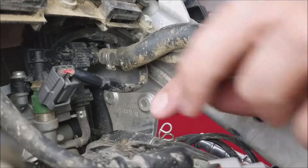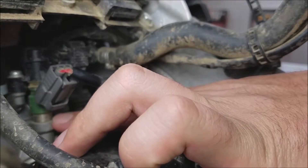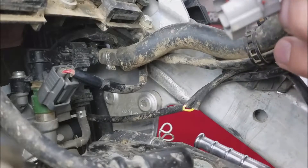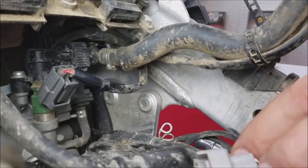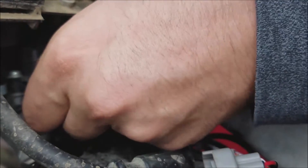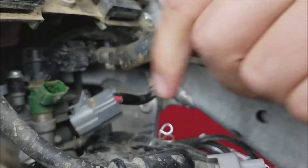First off we're going to locate the fuel injector and the stock mating harness. I've already got the fuel controller routed through the bike as well as the ground wire hooked up. So first off we will disconnect the stock mating harness.